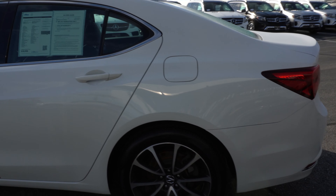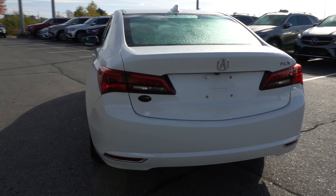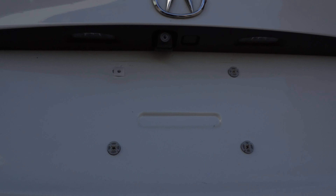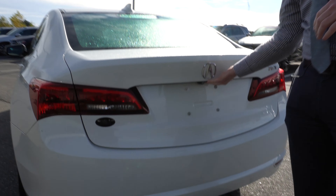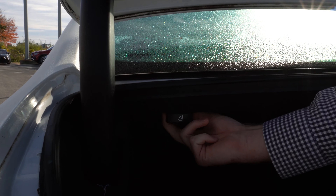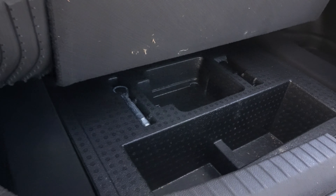Now moving around to the back, we'll take a look at the rear end of the TLX. Underneath this lip right here, you'll see we do have a little backup camera. Pop the trunk really quick to give you an idea of the space you have down below there. You can fold down the rear seats by pulling these levers here and here. And if you pull this section up, you can see you have a little bit of extra storage space down below there.